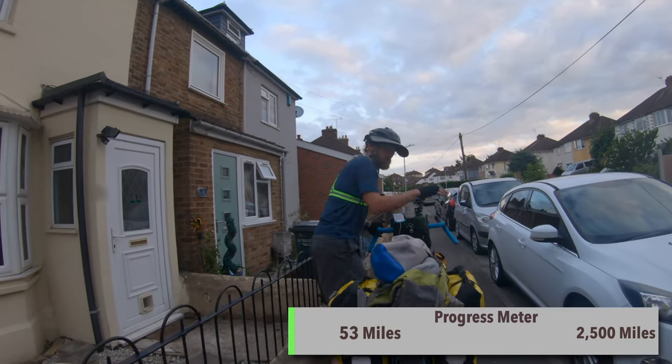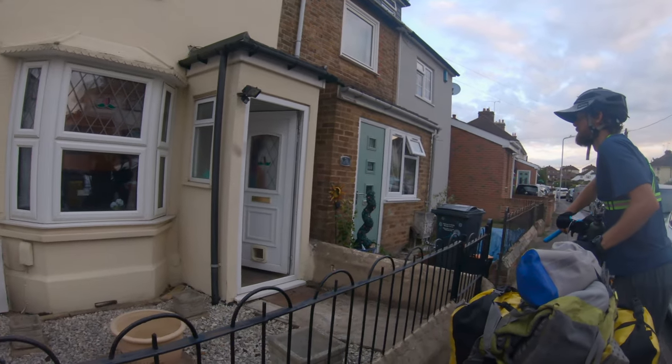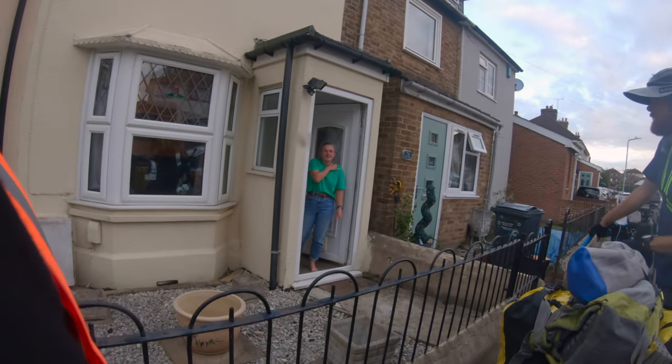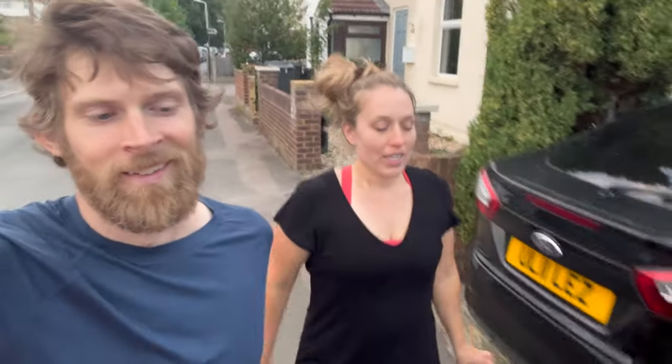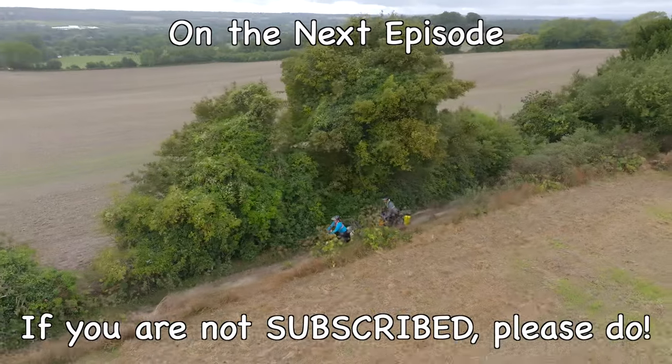We just got to our warm showers host — it's been awesome. We're going to head to a corner store, get some food for dinner and breakfast, which I think is going to be our routine. We are very, very hungry. I had really only planned for us to go like 35 or 40 miles our first day — we ended up going 53. We'll call it a night here on the vlog and pick this back up tomorrow morning. If this isn't the most quaint English countryside, I don't know what is.